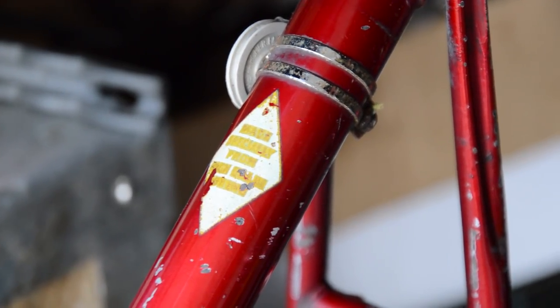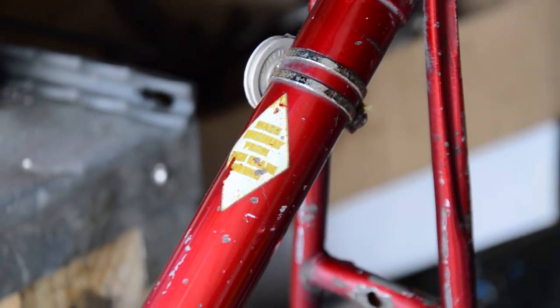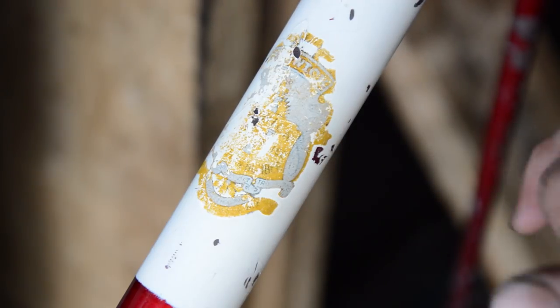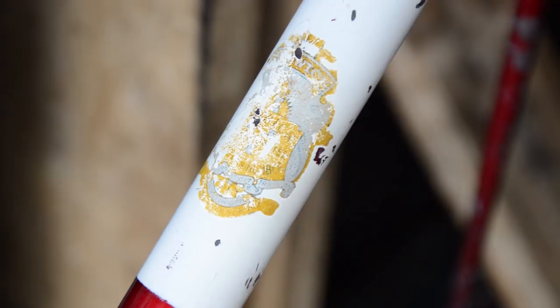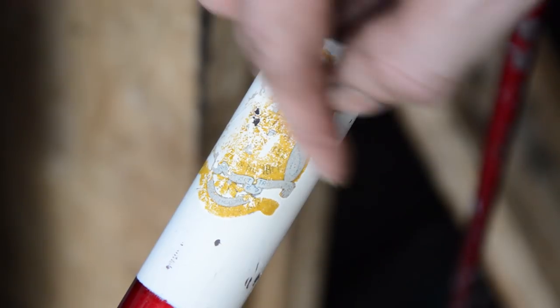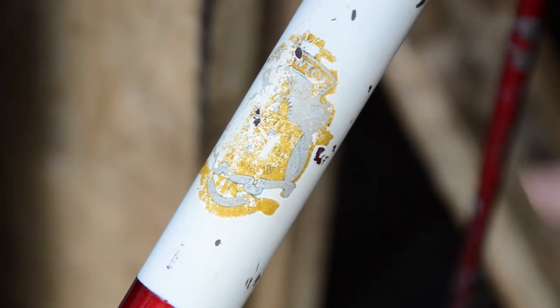We've got the decals on the down tube still — that is just a badge for the tubing. Further down we've also got the Elswick emblem decal, super faded, but you can still just about make it out — it says Elswick across the top. I'm really impressed with how this frame has cleaned up, really impressed. It's got nice cutaway lugs and a two-tone paint — the deep red, or flamboyant red, and what I guess would have been white but is now kind of cream.